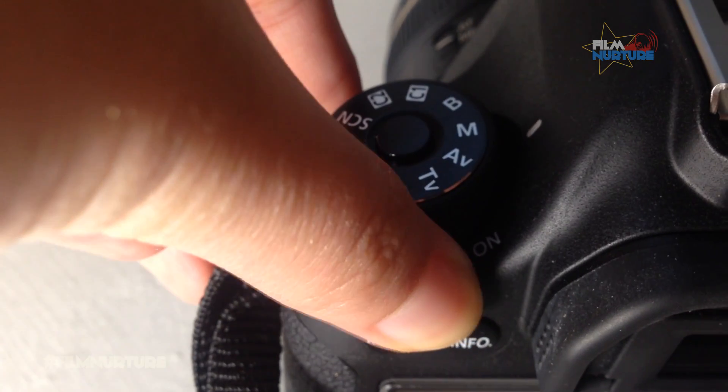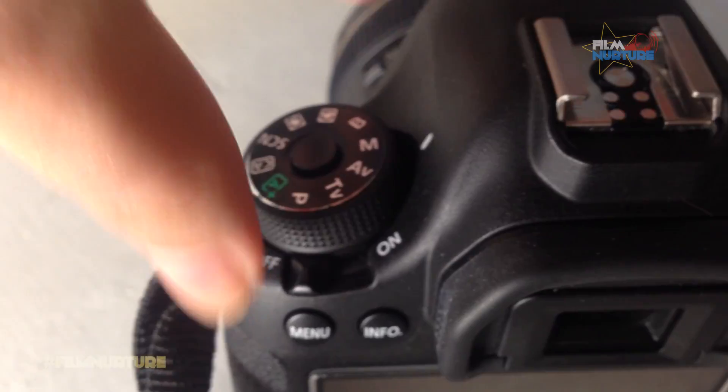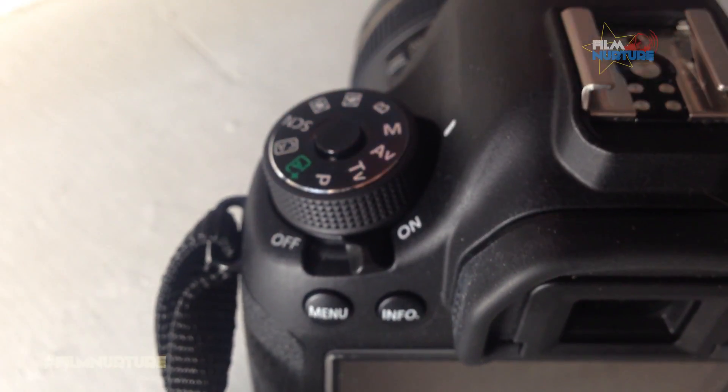Then turn off your camera and turn it on again. Repeat the steps for checking for hot pixels. If this time you see pure black shots, you fixed your camera. But if some hot or dead pixels are still visible, you need to repeat this procedure until you see pure black shots.